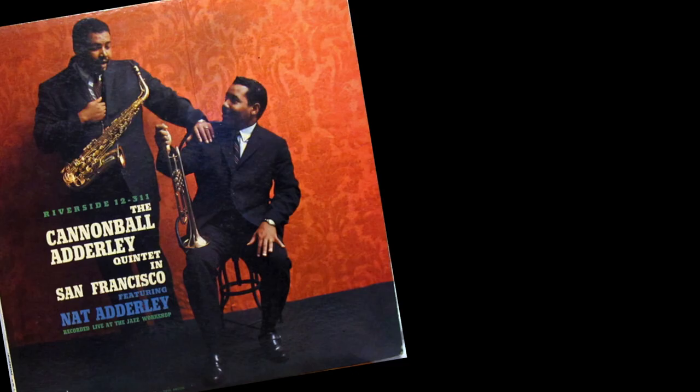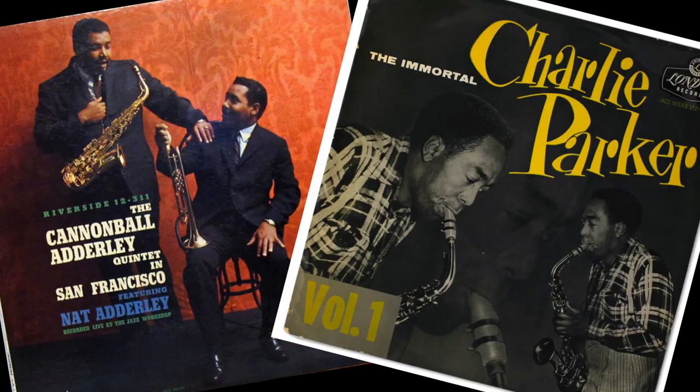Jump blues and bebop start extending the harmony a bit and require more theoretical knowledge and technique. But for Dean, it all comes from the same place — you can always hear the blues in Cannonball's playing, you can always hear it in Parker's playing. When Dean and the host first met, Dean was playing in a classic pub blues band — loud, dirty, and a whole lot of fun for both him and the audience.